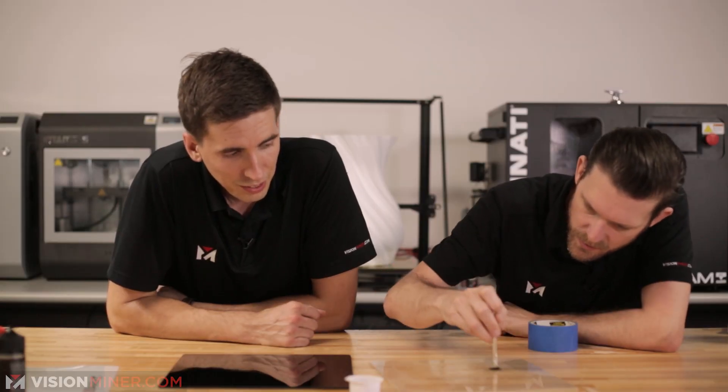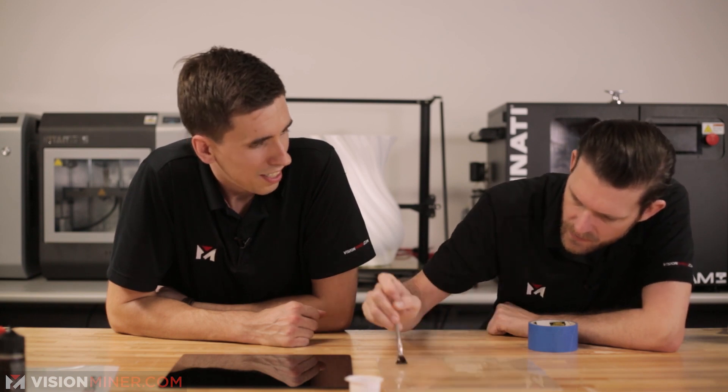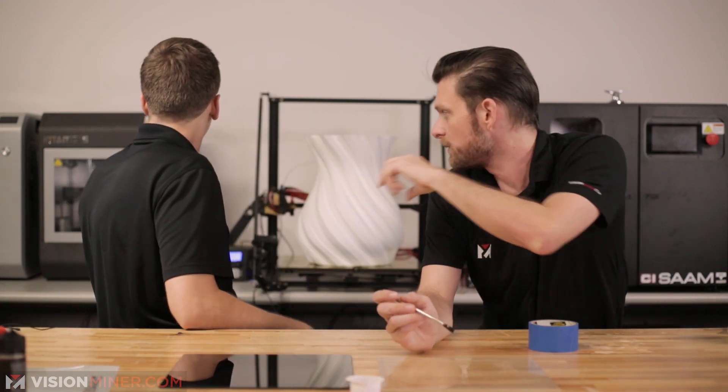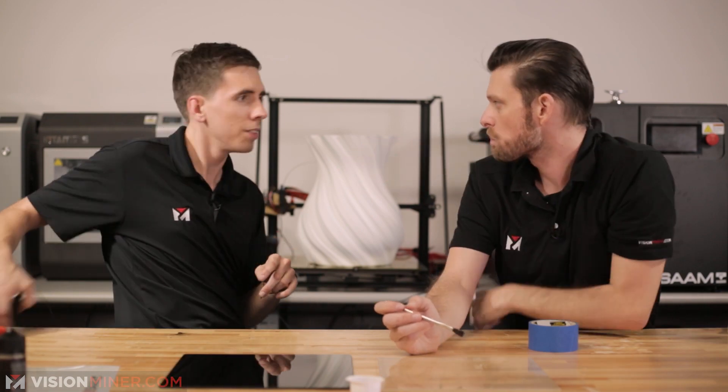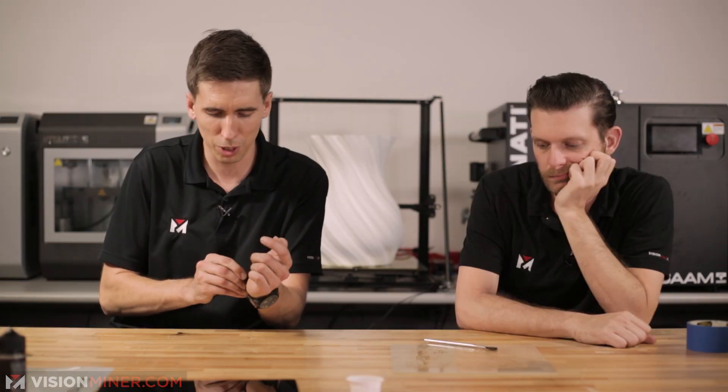Will this work for PEEK or Ultem? Probably not. I want to see someone who purchased a fun mat, put it in their machine and try it. This is kind of cool — it's spreading on. Let's see what happens when you heat this stuff up.